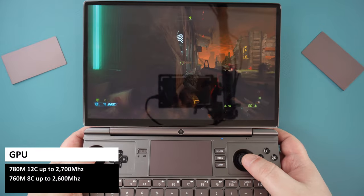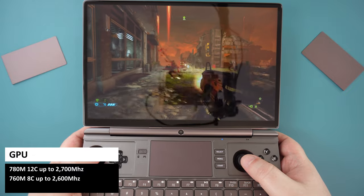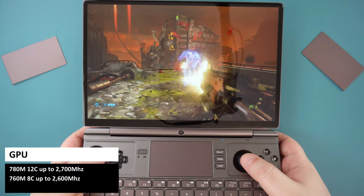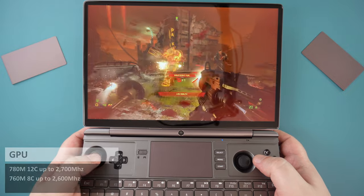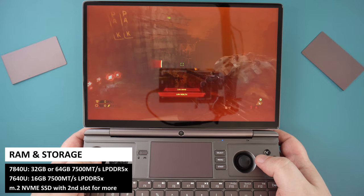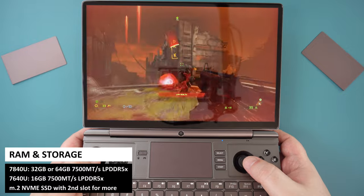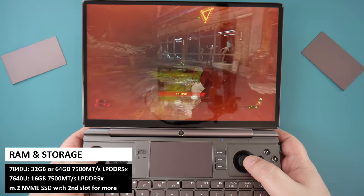The 7640U comes with AMD Radeon 6 ATM graphics with 8 cores up to 2600MHz, and the 7840U has the 7 ATM with 12 cores up to 2700MHz. For RAM, the 7640U has 16GB of LPDDR5X, and the 7840U has a choice of 32 or 64GB. For storage, they both support M.2 NVMe SSD.